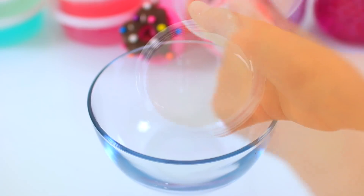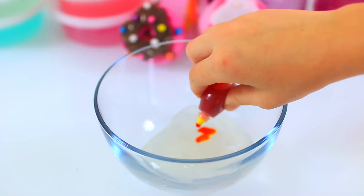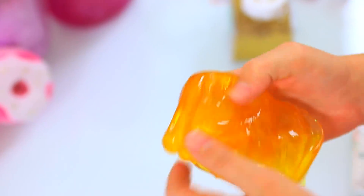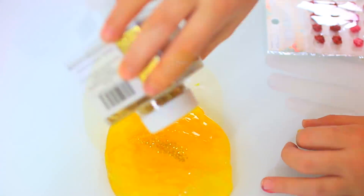Now for our Beauty and the Beast slime. We're adding a little yellow dye so it will look like Belle's dress. Now for some gold glitter.